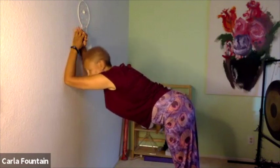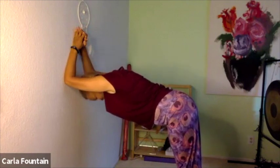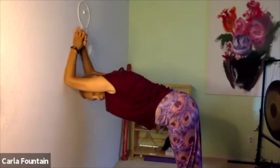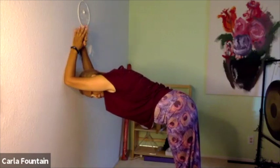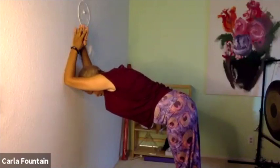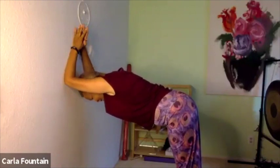Make sure the elbows come out from the shoulders. Nice breaths in and out. Feel that release. Reposition your feet to where it feels good for you. Just one more breath here. Nice exhale — exhale all the tension away.